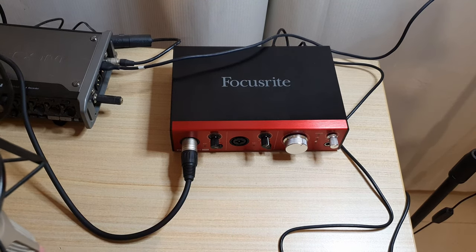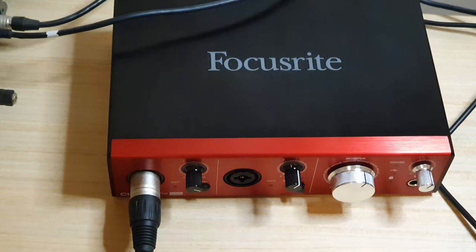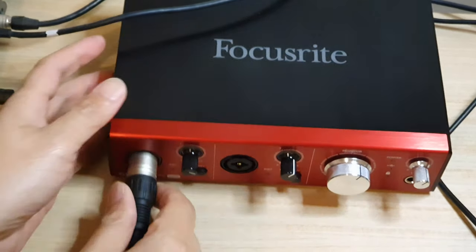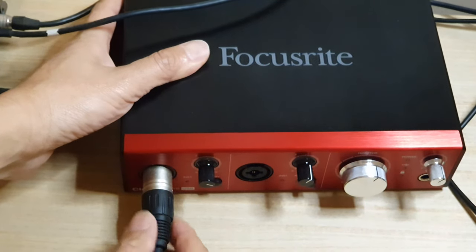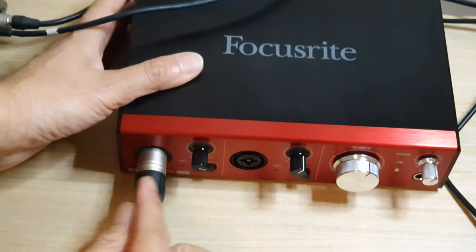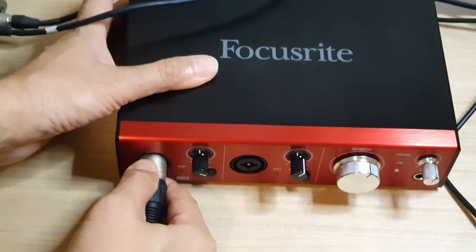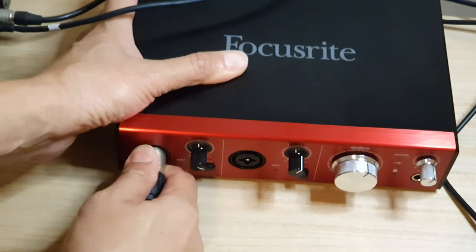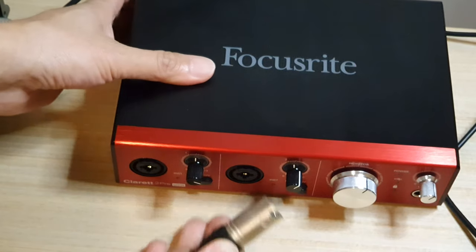So all you have to do is simply pull it out. If we zoom right in, you can see we're just going to pull it out. Hold it around here — don't pull here, because if you pull here this thing might come off and it will expose the wire inside. So you want to hold this part and kind of shake a little bit. As you shake, you want to pull out and it just comes out like that.